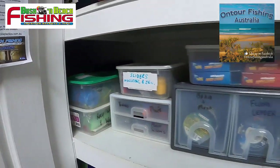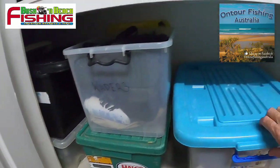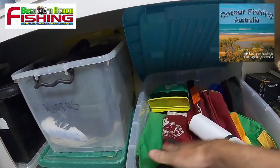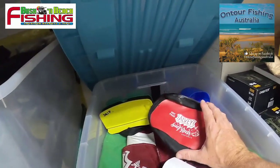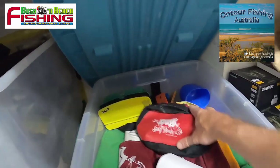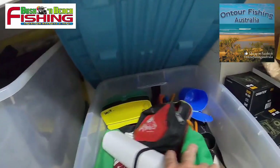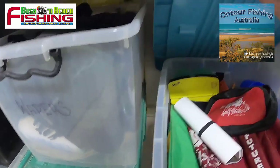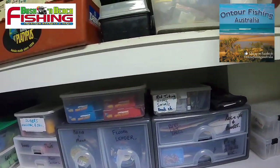Down here I've got my waders sorted and wet weather gear. In here I've got some beach accessories: everything from the Alvey shoulder bag, bait boxes, rulers, Alvey dry pack — great for putting the rigs in — and an Alvey measurer. All sorts of bits and pieces in there, ready to hit the beach. Other shoulder bags for wading for flathead and so on.